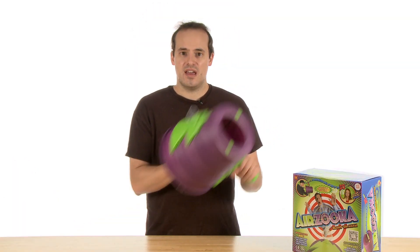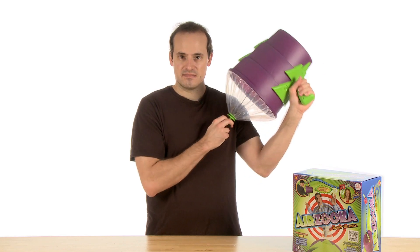To show you the power and fun of AirZuka, we decided to cook up a short video and launch our very own air assault. Check it out.